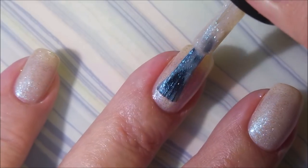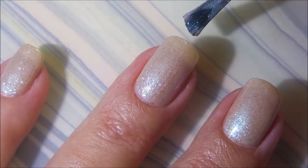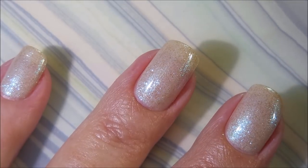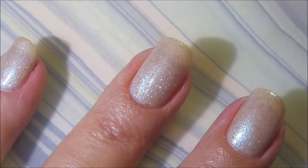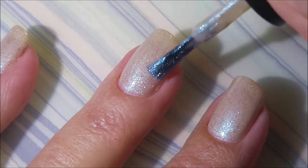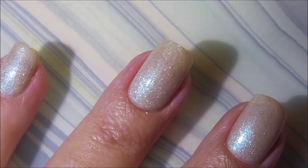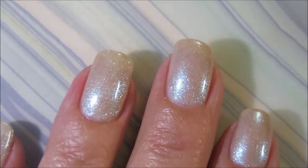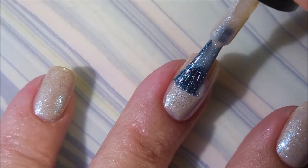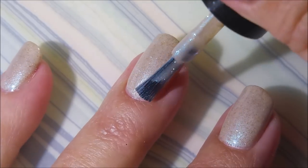It goes on easy and now we're going to do our second coat. The formula on this one is just perfect. I didn't have to do any cleanup and I like that. Now I could have stopped here probably at two coats but I'm going to go ahead and do a third just because I plan on wearing this for a few days to get through Thanksgiving. So here we go with that final coat.